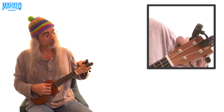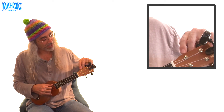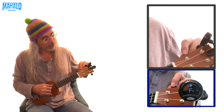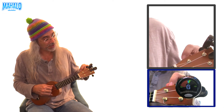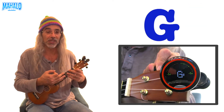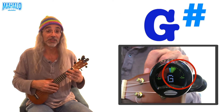Look at your tuner — you're supposed to be hitting G for this string. Right now mine says E, then D. The notes go alphabetically, so I work up from E to F, then F sharp, and finally G. Don't go to G sharp — that's the little pound sign, which is a sharp symbol in music. If you see it, you've gone too far, so bring it back down to G.